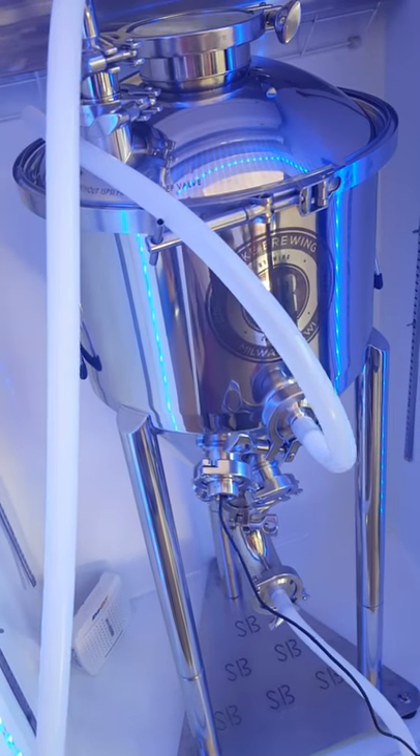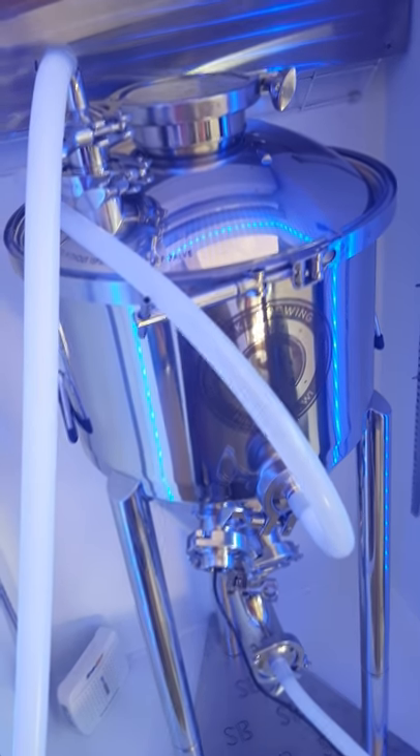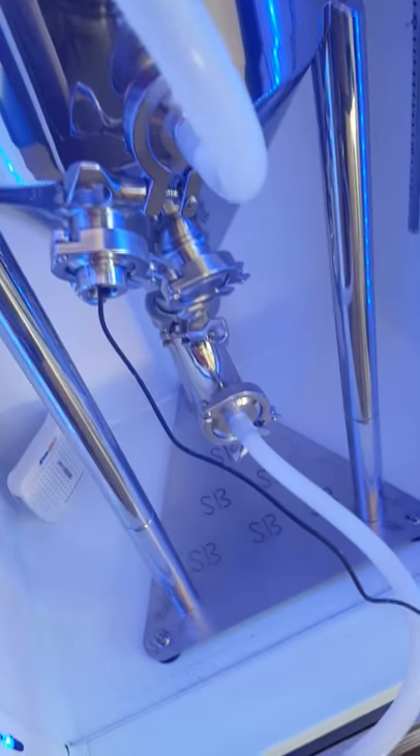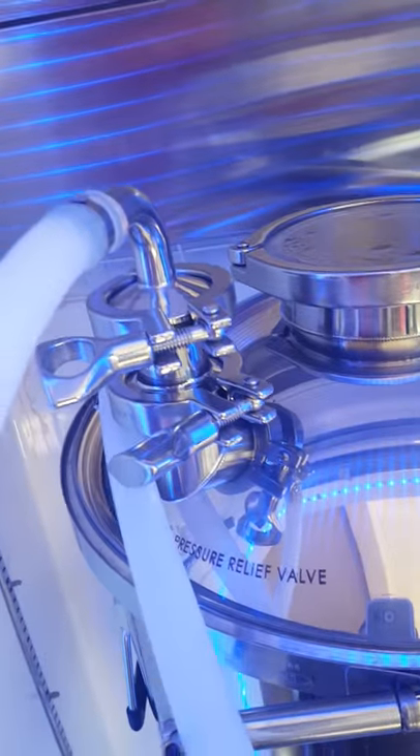Just a quick video today. Sorry about the CIP ball, it's kind of loud. The pump is actually kind of quiet. I'm just showing my setup for my clean-in-place of my fermenter. I have an out coming to the Riptide pump, that's coming back up into the CIP spray ball.